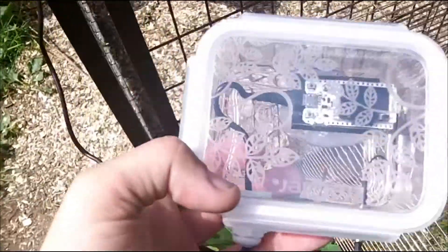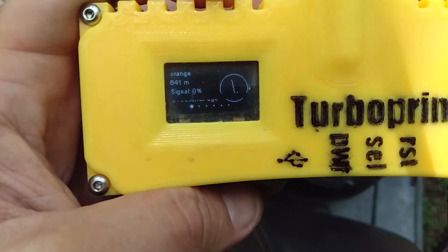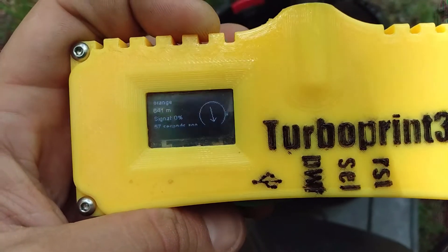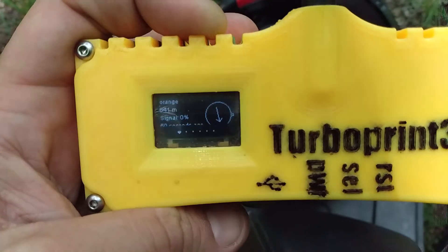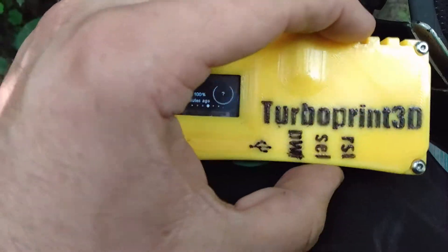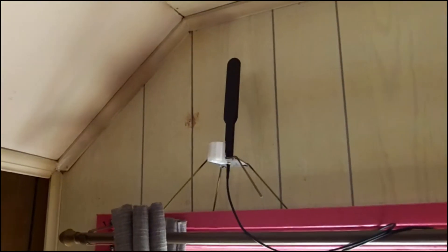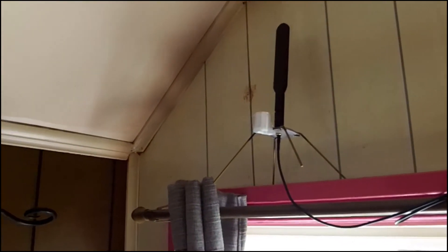Everything seems to work alright. I mounted the whole thing to my chicken coop. I'm back at the edge of the circle. This footage is from the second location — it's slightly farther away, with slightly more density of homes between me and that location. I can more or less get the same range. It might be a little bit less than it was before, but not by much. Being outside didn't seem to improve anything, so I'm back indoors.